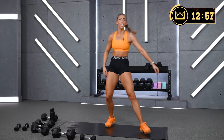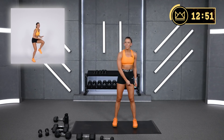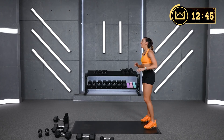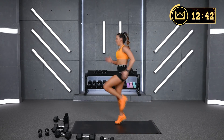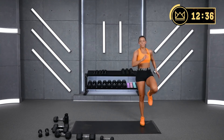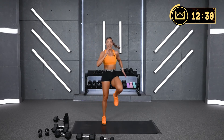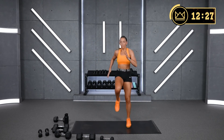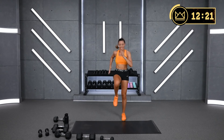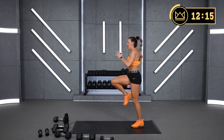High knees — pretty simple. You can switch this out for knee drivers or knee taps. Your cardio right here — just give me a good sprint, whatever you're doing. Let's go. You're just determined. Ten seconds, turn it up. Go hard in this work period. Last ten seconds, turn it up more — let's sprint.